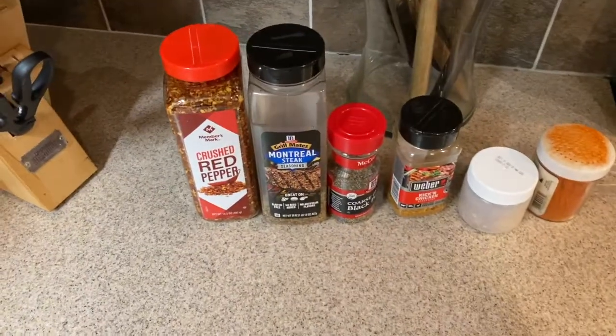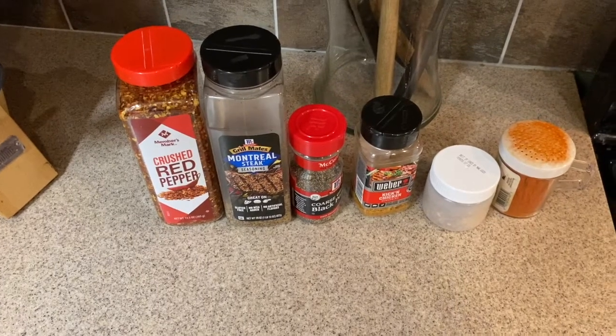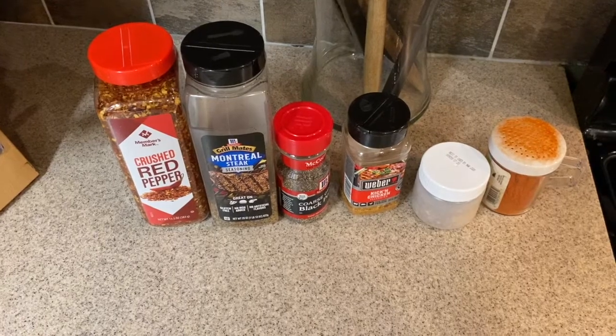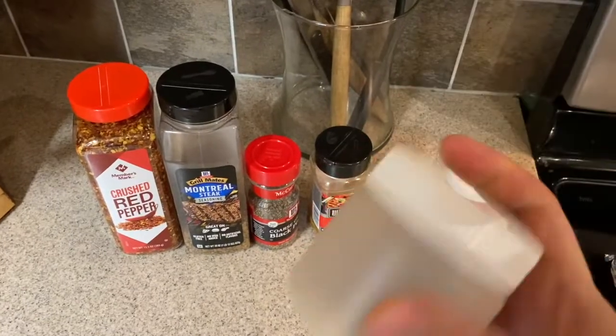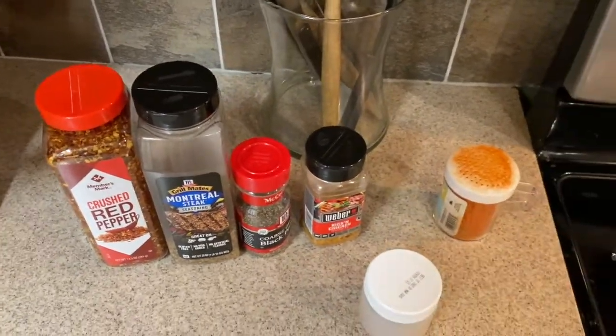So you can see here the spices I got. I'm using crushed red pepper, Montreal steak, coarse black pepper, some Weber grill kicking chicken, and some cayenne pepper. This is what I mix it all in and spread around the wings.